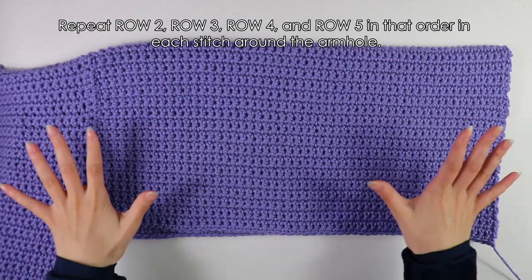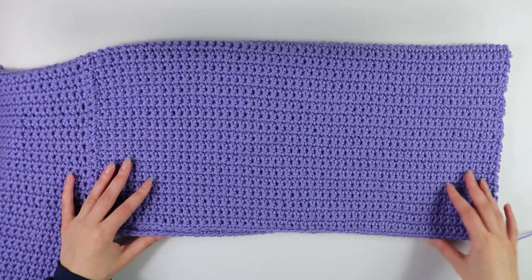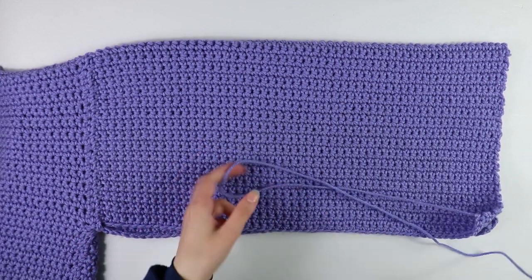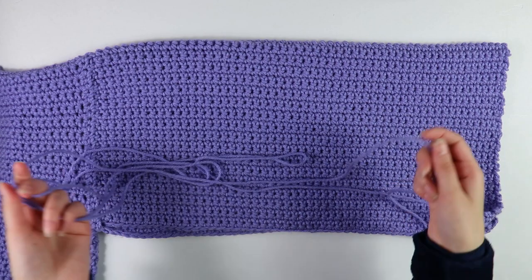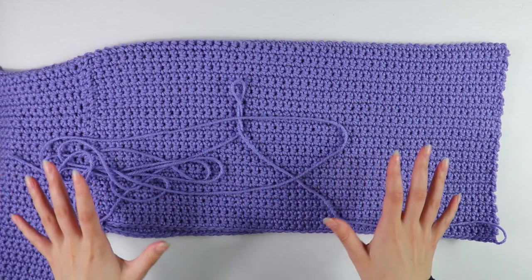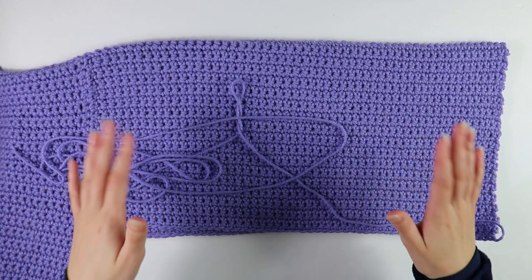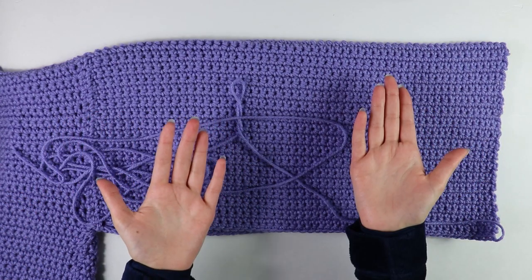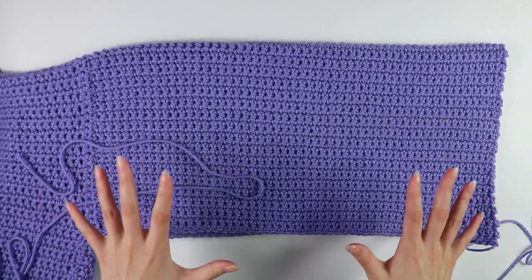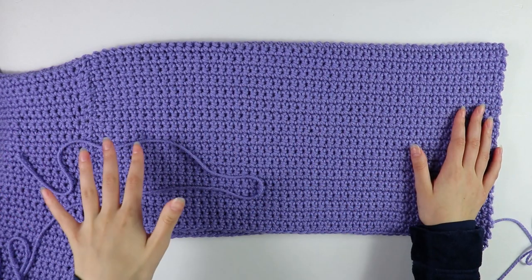This is what my sleeve looks like after working all the way around the armhole repeating those last four rows. There's a space we need to seam up — I left a long strand of yarn when I cut and fastened off, and we'll use the tapestry needle to seam all the way down to the end. Make sure your work is inside out when seaming, then flip it back so the good side faces you. After seaming we can begin on the cuff.